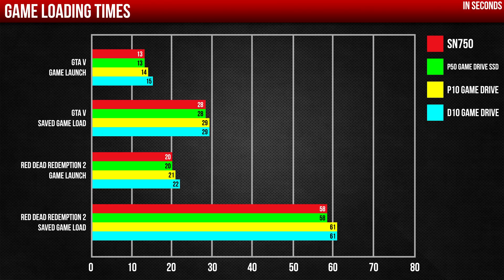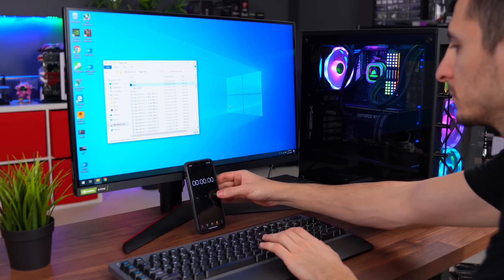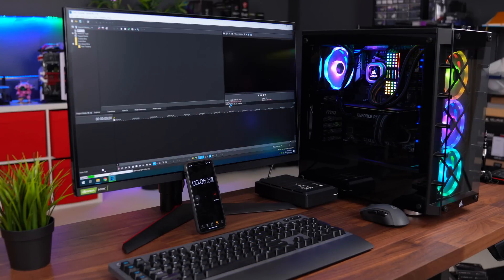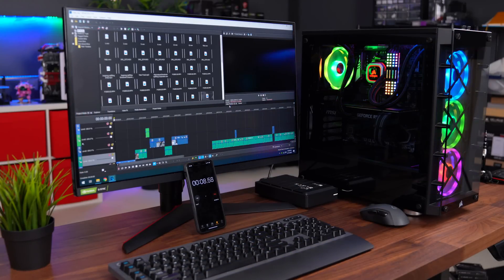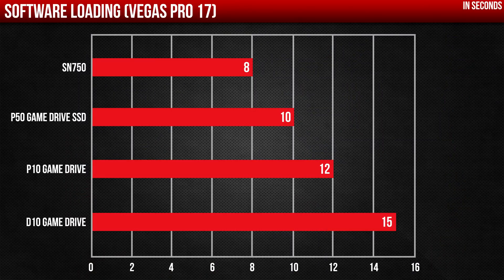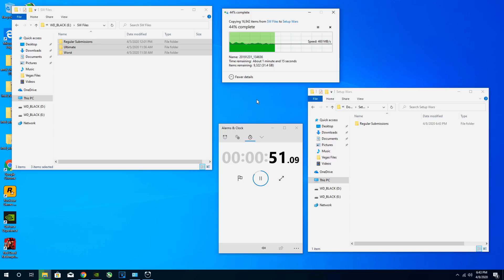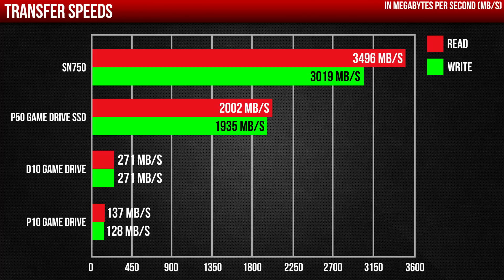I then tested the time it would take to load up a 10-minute 4K project on my editing program Vegas Pro 17, and overall we actually saw slightly faster times on the M.2 SSD compared to the others — obviously the larger the files are, the more seconds you shave off every time. The only real world area where I noticed significant differences was transfer times. So if you're someone who is constantly transferring large files, it would make sense to invest in a faster storage device like the SN750 or P50 portable SSD.